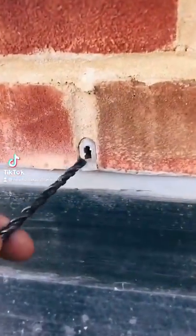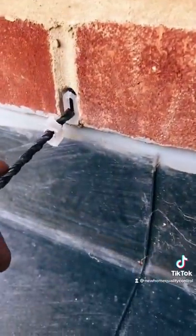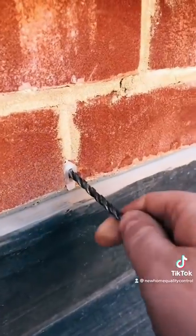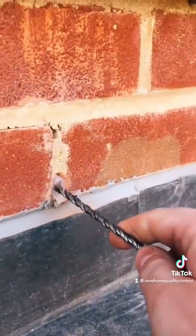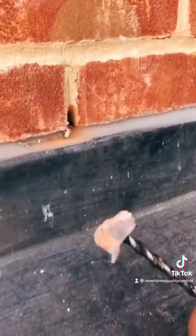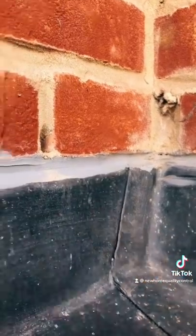So a serious one today. What we've got here is fake weep vents. What they've done is forget to fit them, then cut the vents down into small little pieces, scratched a little bit of mortar out, fitted the little piece of vent - all to make it look like it's been fitted correctly. So when the inspector has a glance at it, it all looks correct. But when you pull the vent out, there's mortar behind it, and that's not going to let water out from the cavity tray.